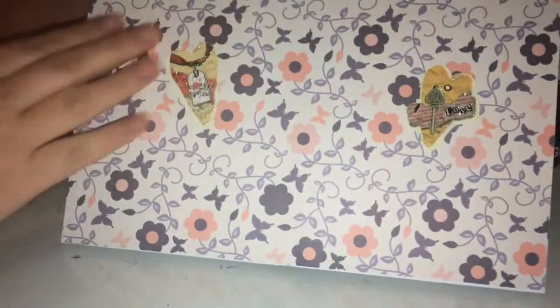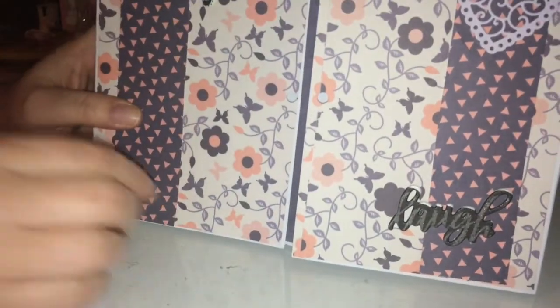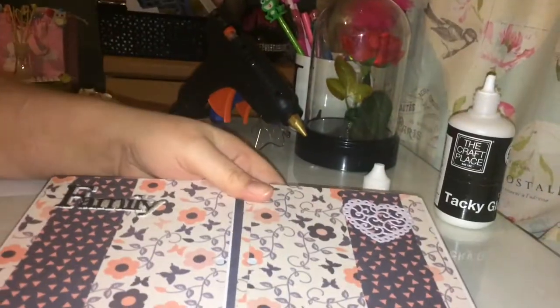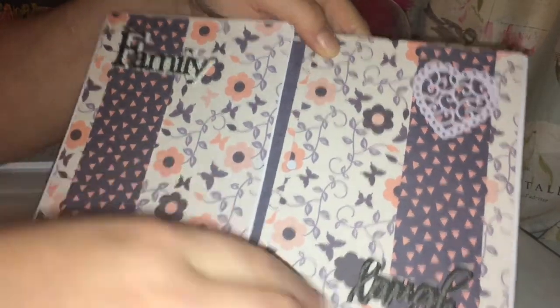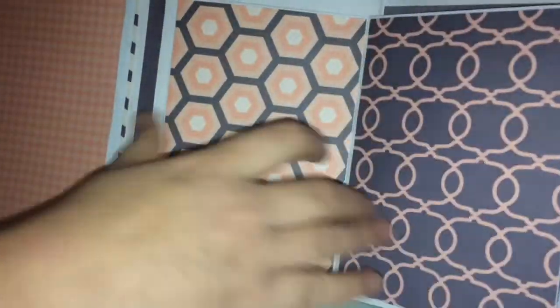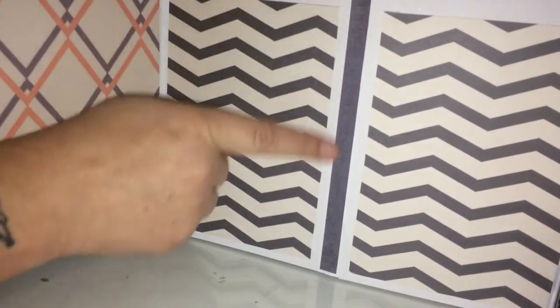The one I did earlier — that's basically what you do. Then you just cover it in the paper of your choice. On the back you just use a full piece of paper and bring it all in. On this side I've just put two little strips down there. I've done two little strips, put a die-cut heart, put 'laugh' and 'family'. When you open it up you've got all your little pages on this side, and then the same exact paper on this side, with a strip of paper in the middle.